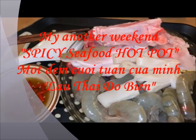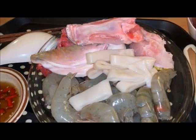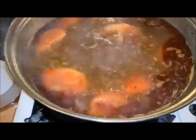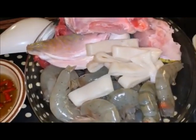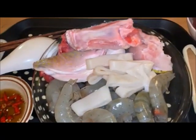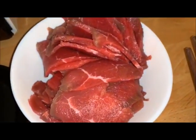So this is what I'm gonna have tonight: spicy hot pot with seafood. This is my hot pot pot here, Thai soup. I have red snapper head, red snapper fish head, squid and shrimp. And here's my bowl of beef as well.